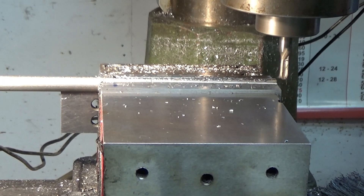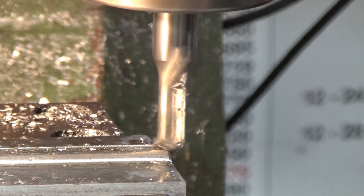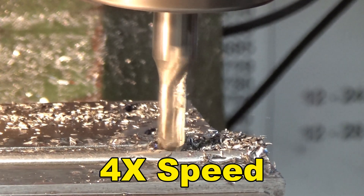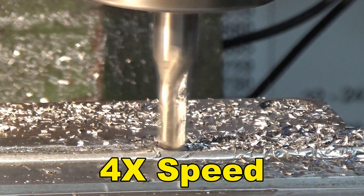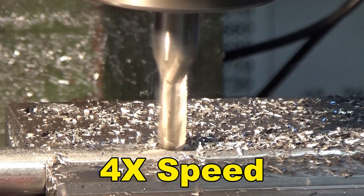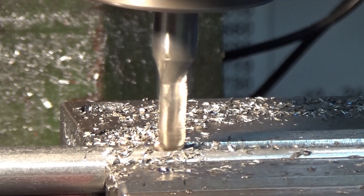Another 40 thousandths. On this pass I'm taking off a little more material, so I go a little slower on the feed. Take the chips out and do the spring pass on the return.